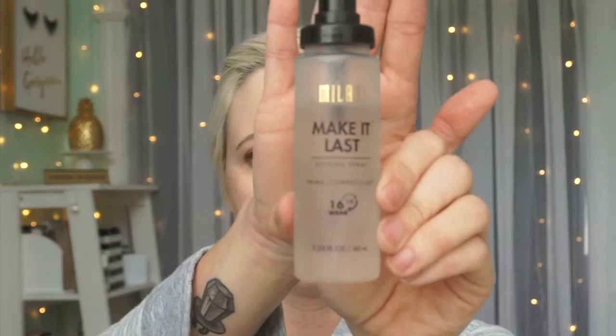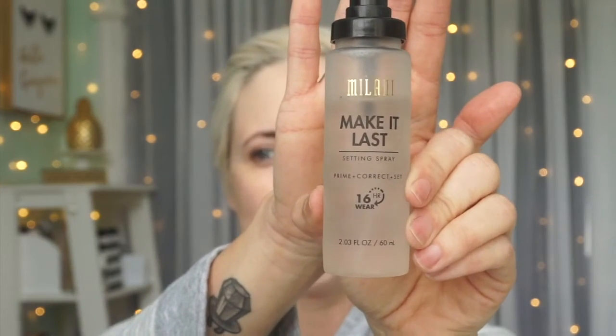The next thing I'm going to use is the Milani Make It Last setting spray. Probably a little bit too much, but it's all right. Then I let it dry in and sometimes I fan myself — just like this. I sprayed a ton of it on me.